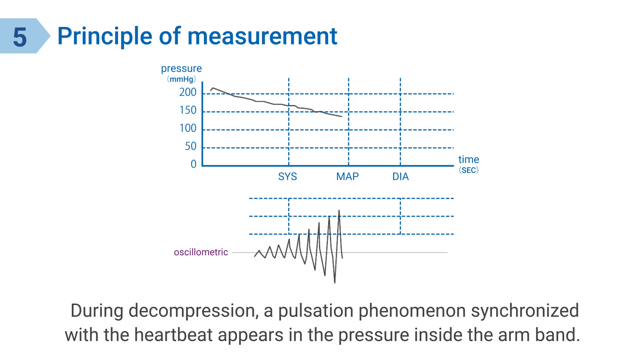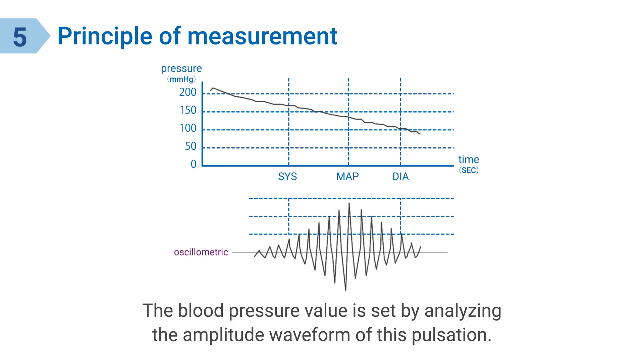During decompression, a pulsation phenomenon synchronized with the heartbeat appears in the pressure inside the arm band. The blood pressure value is set by analyzing the amplitude waveform of this pulsation.